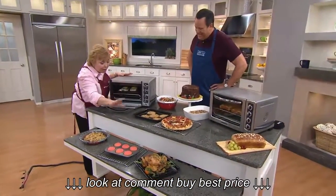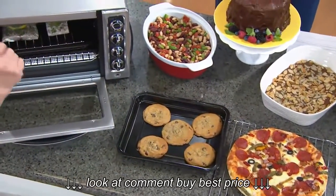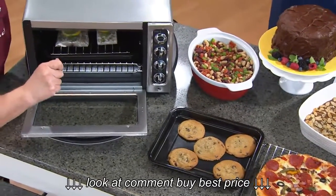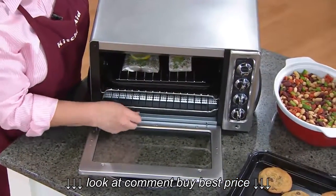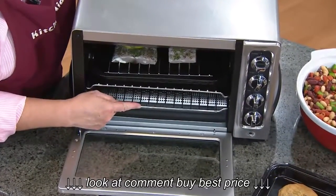I keep the cookie dough made up, and as we sit down to dinner I put them in the oven, the bell rings, and just like Pavlov's dog, he's ready for a cookie. What you need to do is train him to hop up out of his chair and get them out of the oven instead of you. You're going to get two racks with this oven.